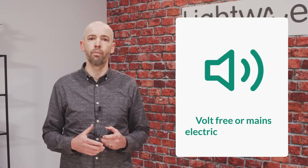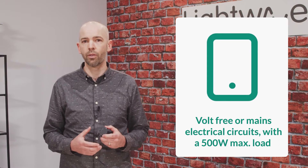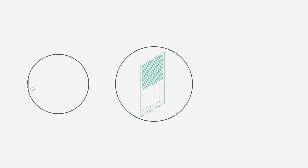The L82 allows remote app or voice control of volt-free or mains electrical circuits with a 500 watt maximum load, which allows you to do things like provide three latching positions for mains devices like electric window shades, garage doors, or electric gates.